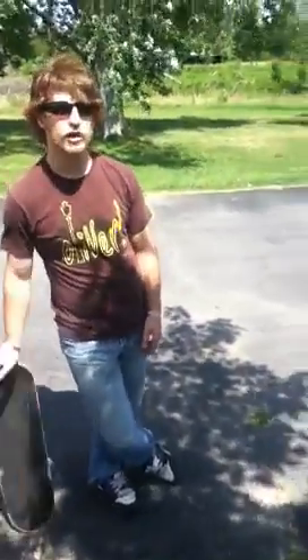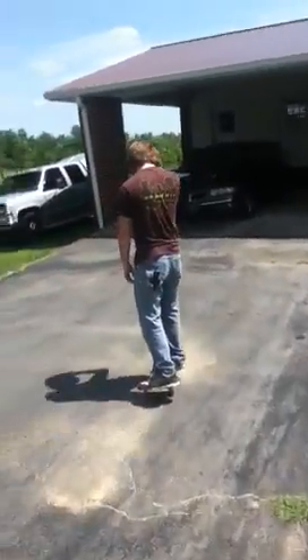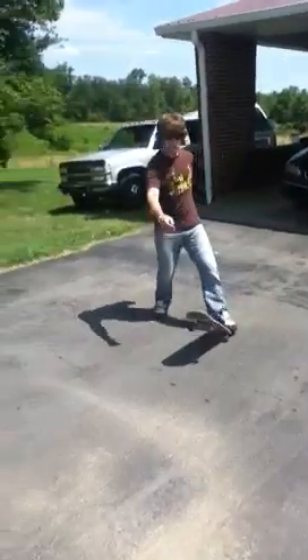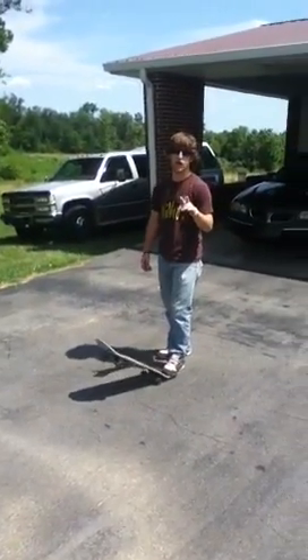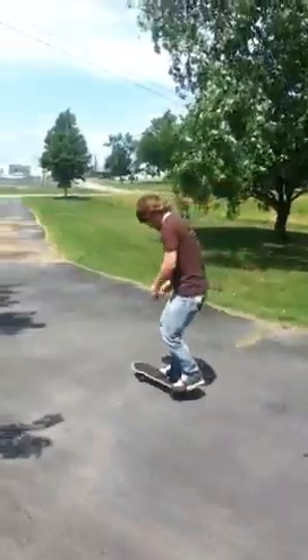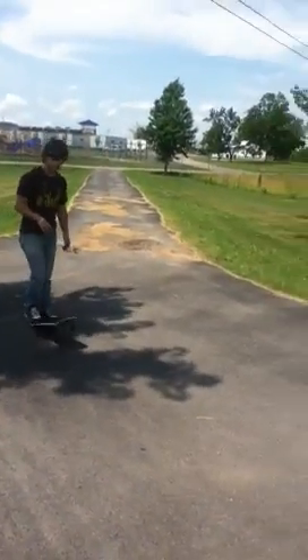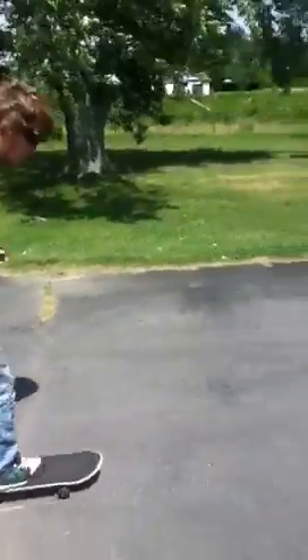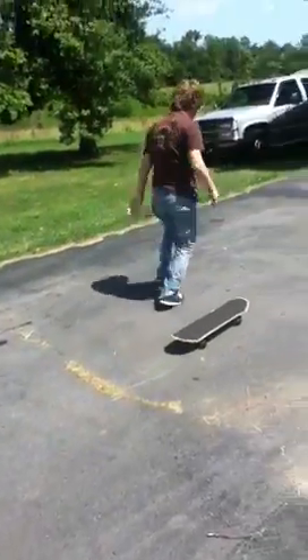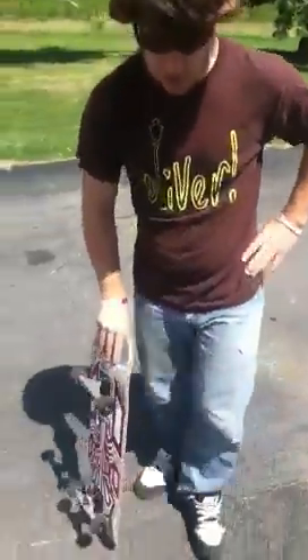So now we're going to move on to the 360 flip, which is my ultimate favorite. I might not land it, so just be expecting. My back foot just can't reach it, but I'm sorry it's a bit windy — my hair is kind of off track because of the wind.